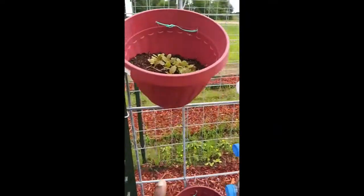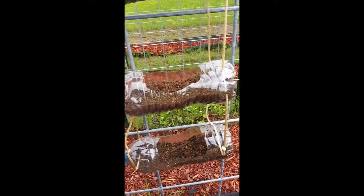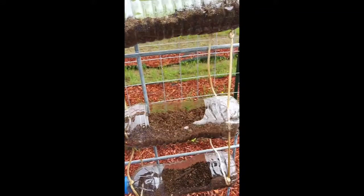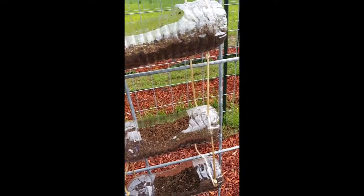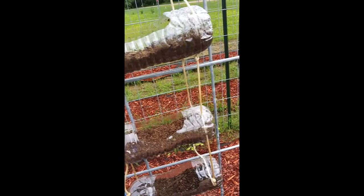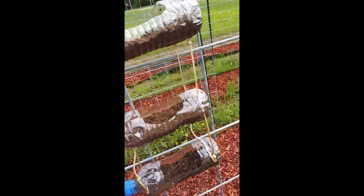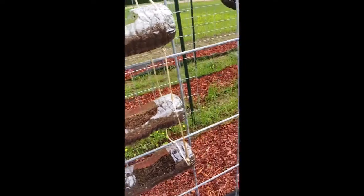These have already come up. These haven't come up yet, which I didn't expect them to. The way the rain blows in, it's really difficult for it to get wet, and I'm trying to leave it as natural as possible. So only whenever it gets really hot and not rainy will I water these.